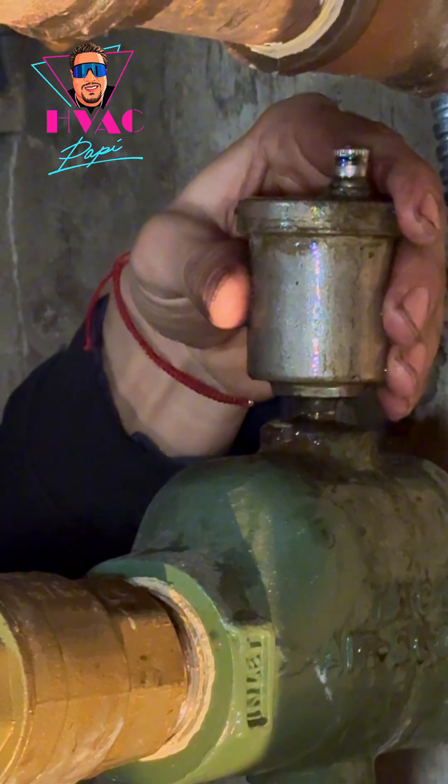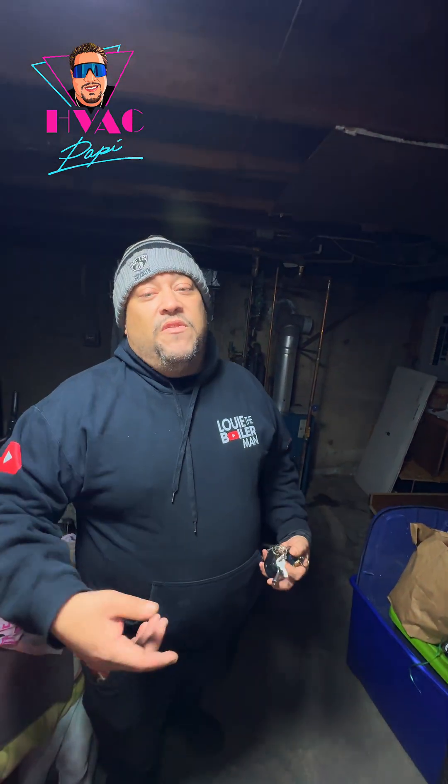We checked the expansion tank. The expansion tank is what we call waterlogged, meaning it's full of water. It's supposed to be half water, half air. So we have to replace the expansion tank. The pressure reducing valve is not working correctly. And also, the relief valve — it's just good practice to replace it because the seal goes bad. So if it's leaking, even though we replace the expansion tank, we'll have to come back again to replace the relief valve. It's always good practice that if you're replacing an expansion tank and the relief valve is leaking, just replace both.